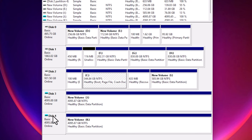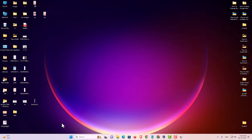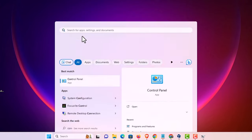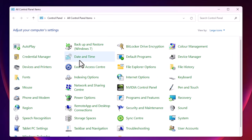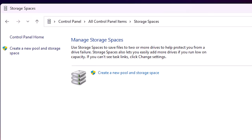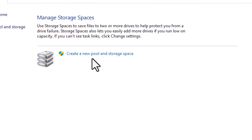You can use different size hard disks for this purpose as well. I minimize Disk Management, go to the Start menu, type Control Panel, and click on it. In Control Panel I find Storage Spaces. Click on Storage Spaces, and here we find the option to create a new pool and storage space. Click on that.